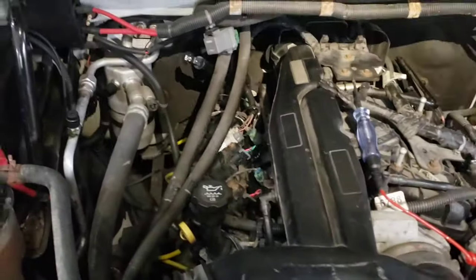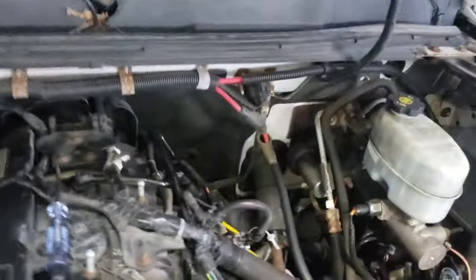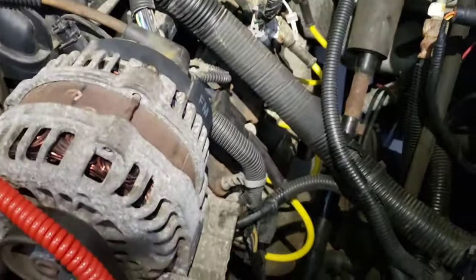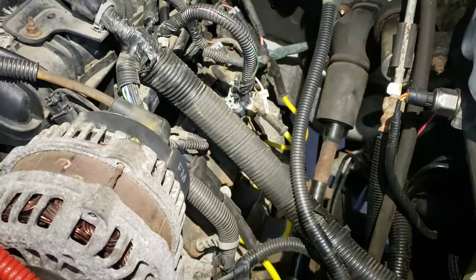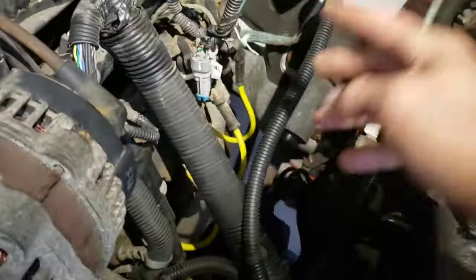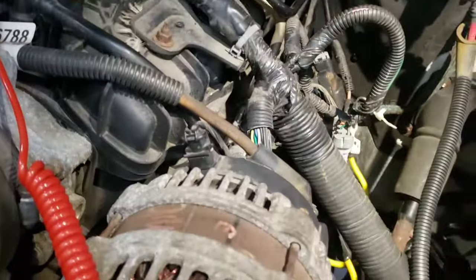That seemed to fix that side, so I drove it about a week. Then I lost the whole bank on the driver's side - it mirrored exactly what happened before. I right away popped that plug and sure enough it was missing ground. That brought me to the conclusion that it had to have lost its main ground somewhere.